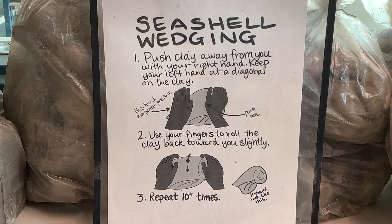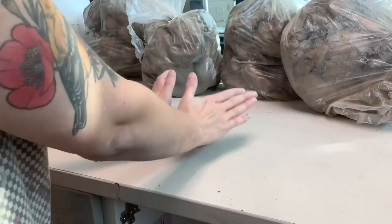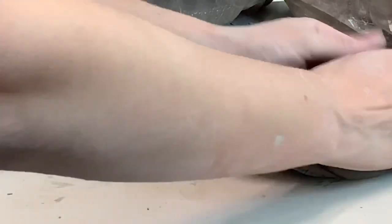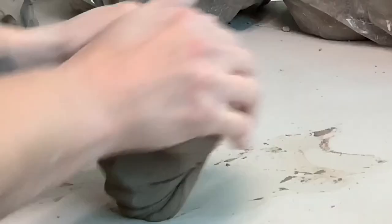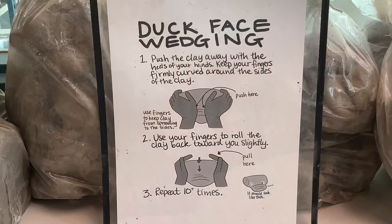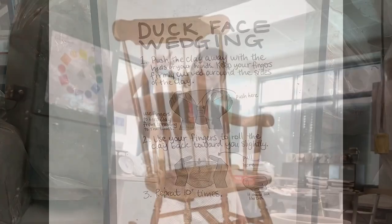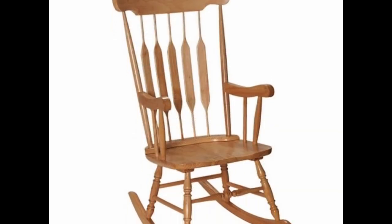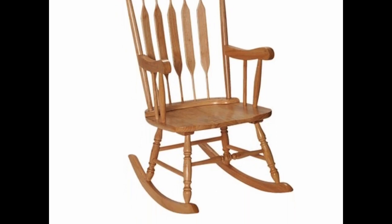The other style I want you to try is called a ram's head wedge. For this one, you keep both of your hands straight on each side, pull back and push forward. Sometimes it's also called the duck faced wedge because it makes sort of a nose or a duck bill in the center. I like to think of the motion of a rocking chair as I wedge — pushing forward and then pulling back.